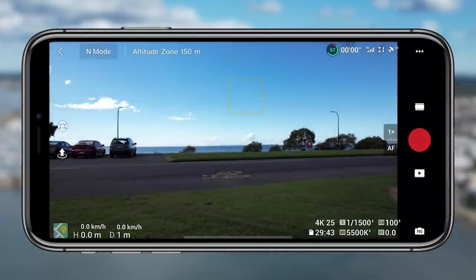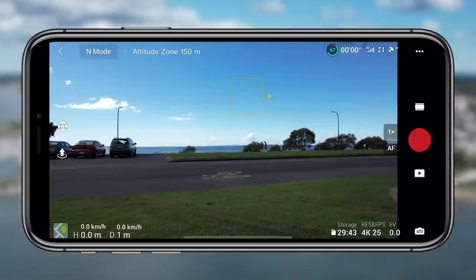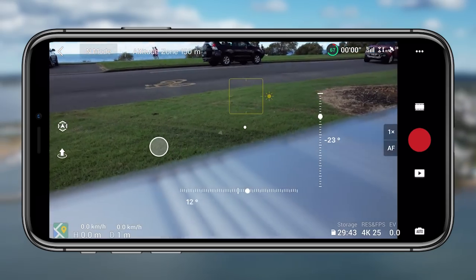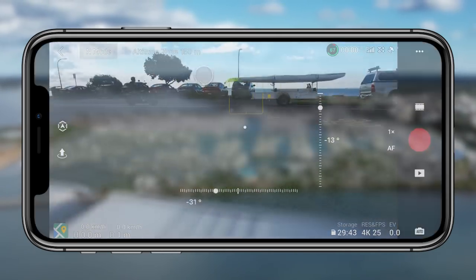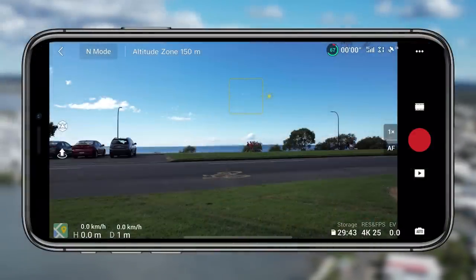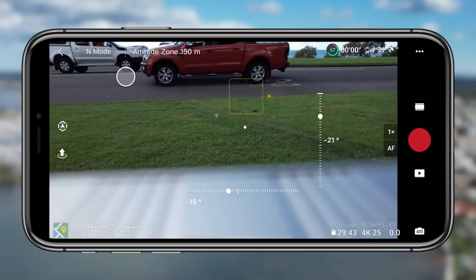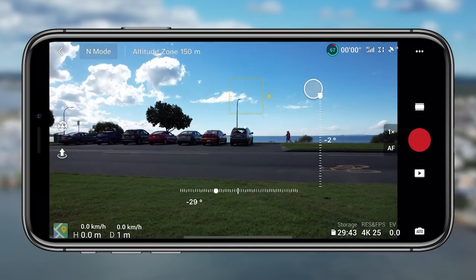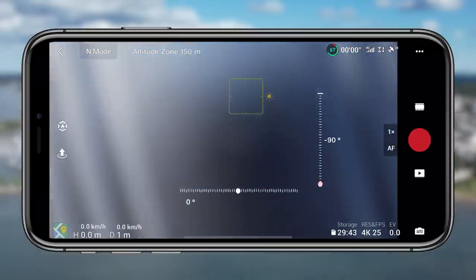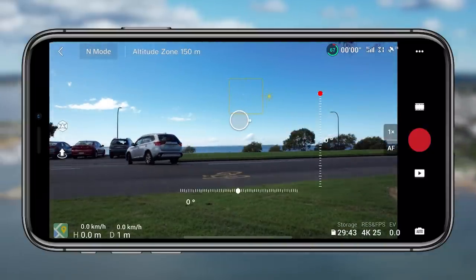Pro mode really takes it to the next level because you have even more control over your drone. Tip six — and I really love this tip — is the option to move the camera with the touch screen. It's not mentioned anywhere and you just have to know it. This is remarkably smooth and a very usable way to navigate the drone. You could be using the stick on the controller while pressing and holding to slowly pan the camera — you can point it down on a diagonal, to the left, right, up, down, all different directions. Really versatile.